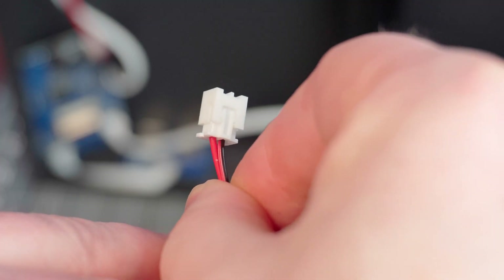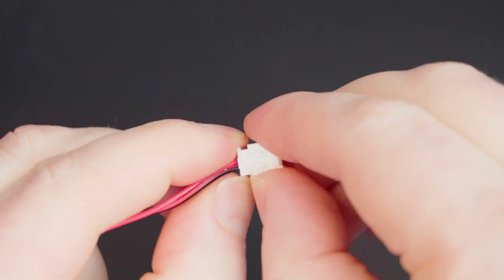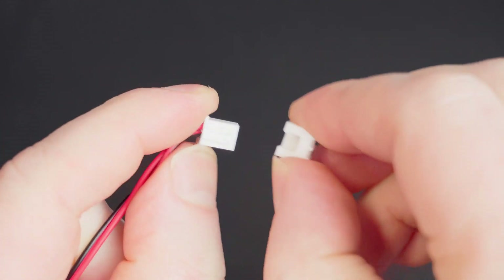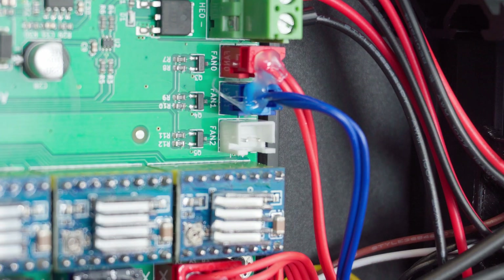Carefully open the machine and gently disconnect the cooling fan that is attached to the cover. When you unplug the fan, the socket side of the connector may come with it. If this happens, remove the socket from the plug and push it back onto the pins on the main board, ensuring the correct orientation shown on the silkscreen layer.